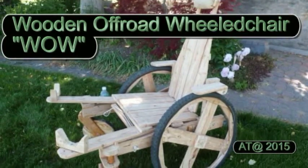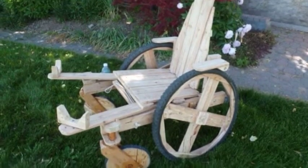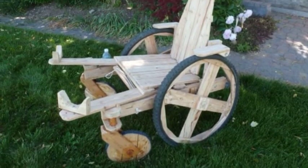Imagine how you and a friend can build a customized mobility vehicle to get around your yard and garden with ease.